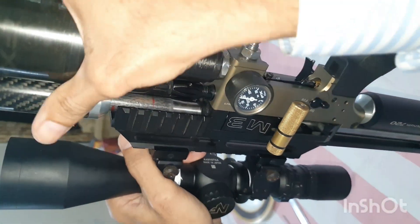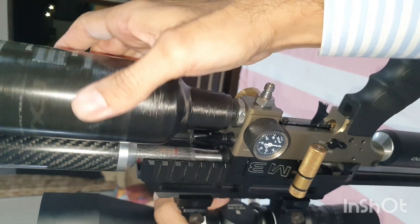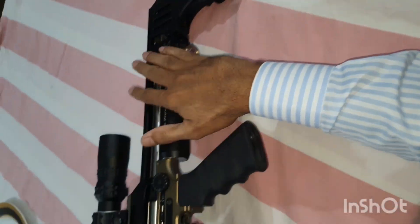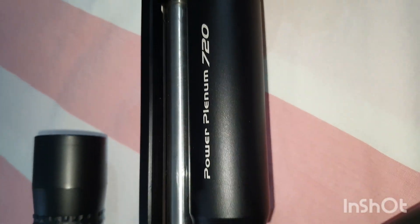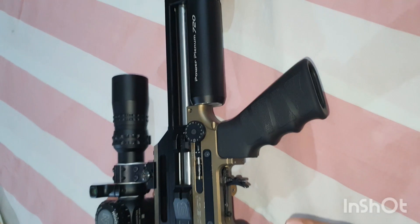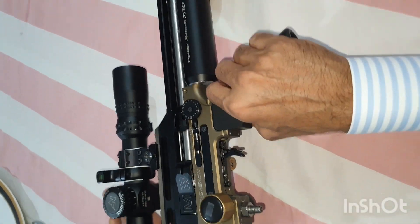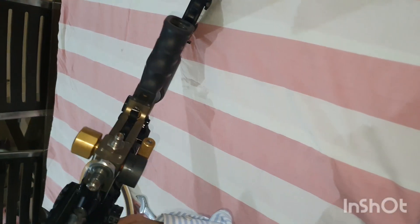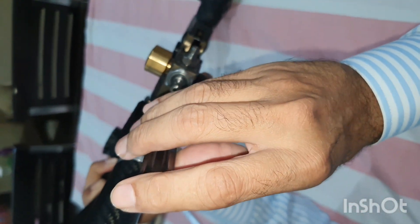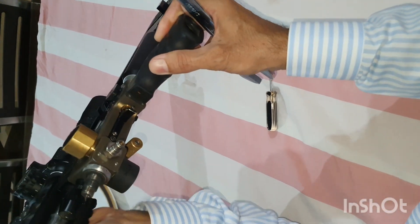Now I remove the bottle. I have done some modifications in the first reg, so I just wanted to show you. I would suggest that if nothing is going to be done here - for operating on the first reg, you don't need to empty this plenum. You don't need to shoot this gun in order to get this plenum empty. We can just start from here because there is no air pressure here right now. So we open it.